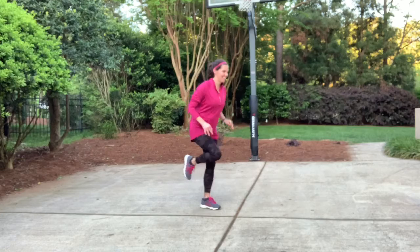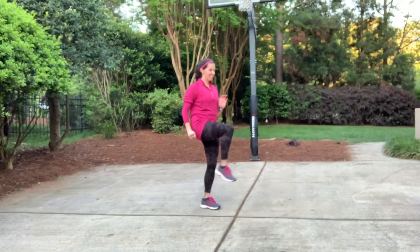Same thing, other side — hold on, here we go, out and through. You can see me staring straight ahead at something. I probably chose a leaf or a rock — that really just helps me maintain my balance. If you need to slow down to work on your balance a little bit more, please do that. Balance has become a huge area of focus for me.